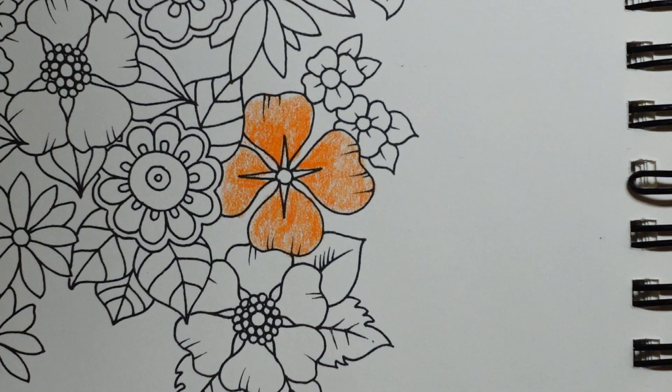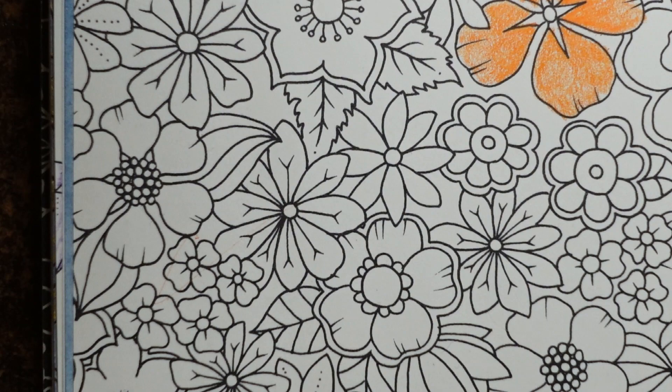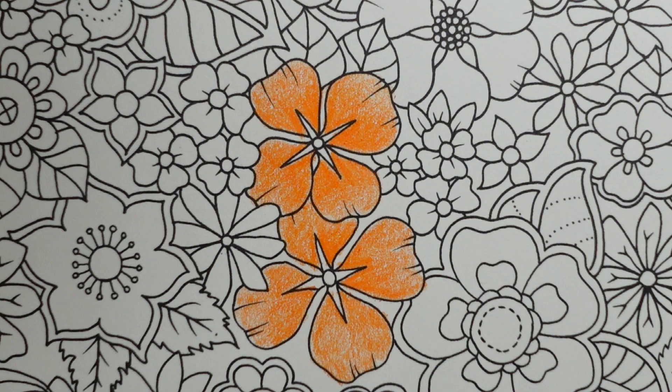I'm just zooming around seeing if there are any more of these flowers. That one looks quite similar but not exactly the same. I think we'll leave it there and do the middles now - we've got two parts of the middle, a little circle and some lines.